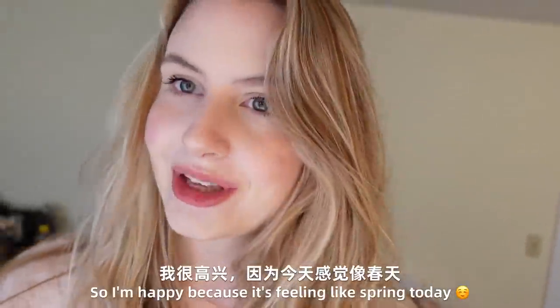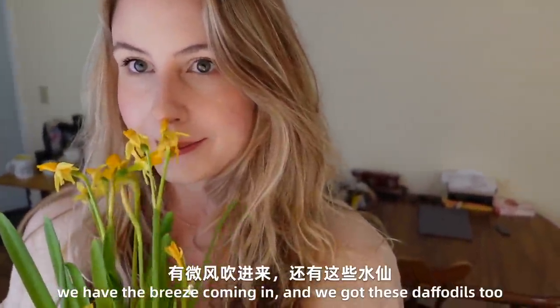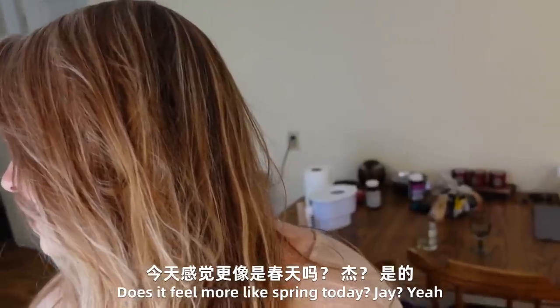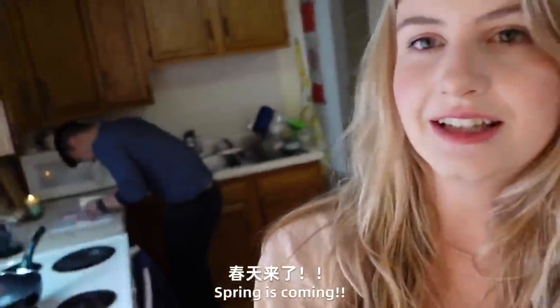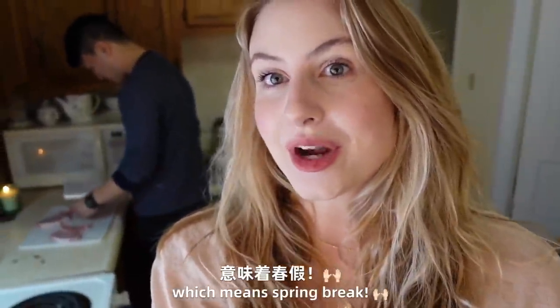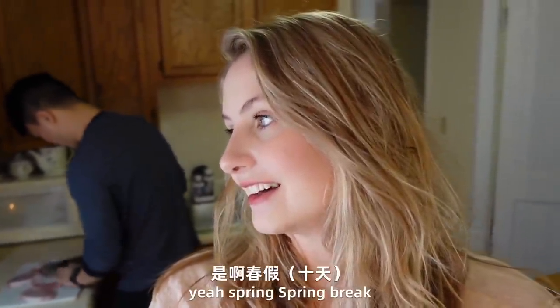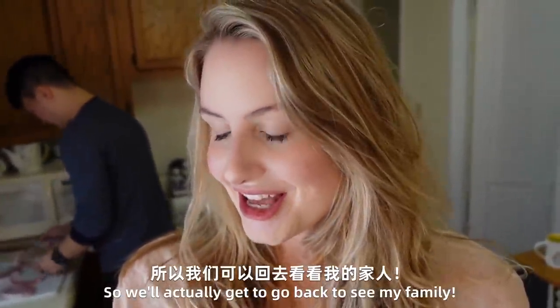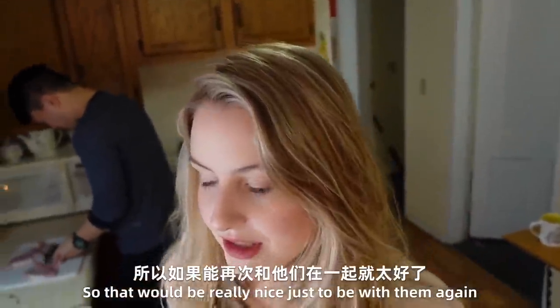I'm happy because it's feeling like spring today. We had the breeze coming in and we got these daffodils too. Does it feel more like spring today, Jay? Yeah! Spring is coming! Which means spring break. We'll actually get to go back to see my family during spring break, which would be really nice.